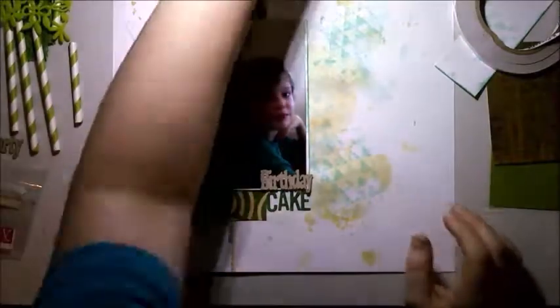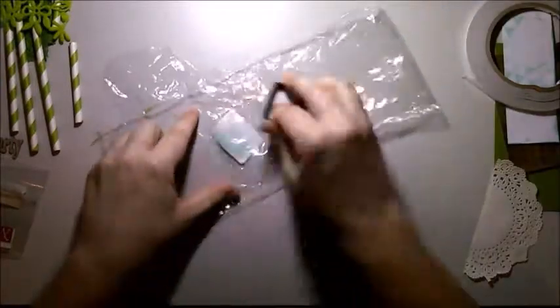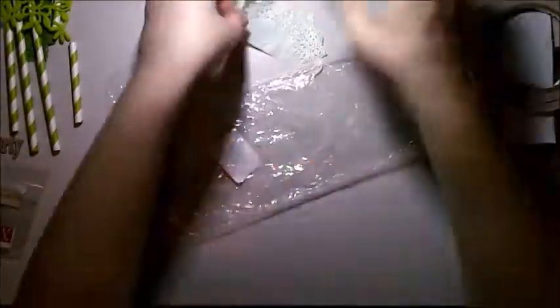As always I didn't have a plan, I just started playing — and that's my advice: start playing, have fun. Here's the doily. I decided to color it, and I grabbed the Cracked Pistachio distress ink, put some on my packaging and wet it so that I could color my doily. My craft sheet was being used for something else so I was using this little bit of packaging for everything.